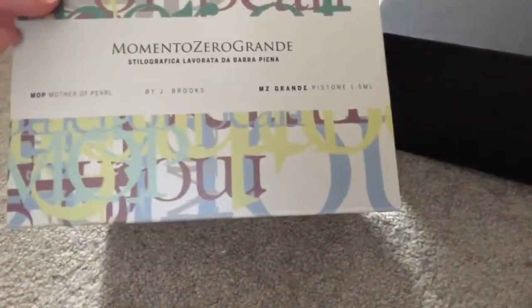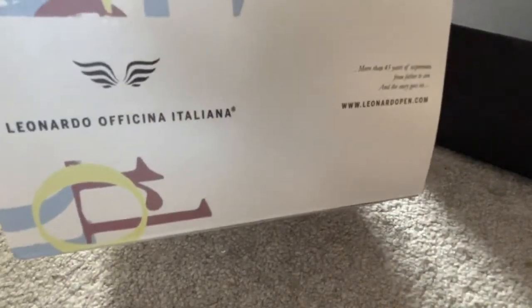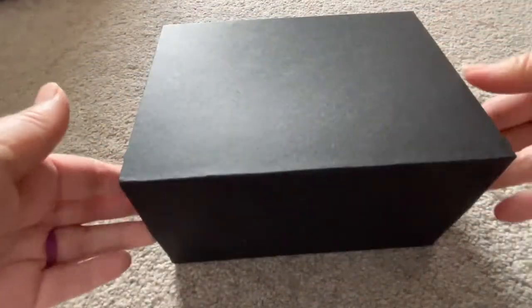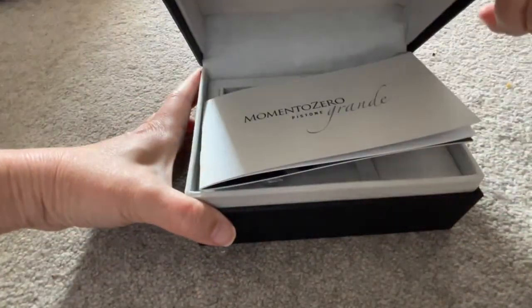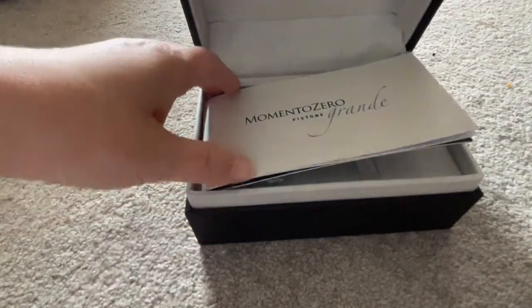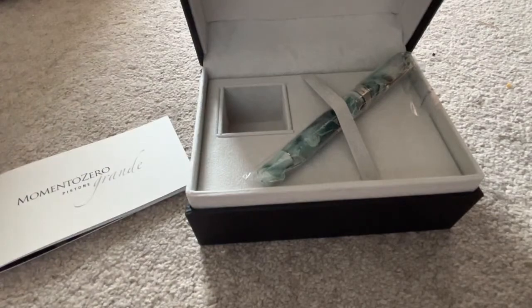When I received and bought this in January it was three months after it was first launched, and a lot of places, mainly in the US, they've sold out in one case overnight, so I just assumed this is the second batch and therefore unnumbered. But later on after I filmed this I realized that this is actually part of the first batch and therefore numbered — I didn't show you here because I didn't know. The number can be found on the cap on the opposite side of the clip, and it's very, very discreetly done.